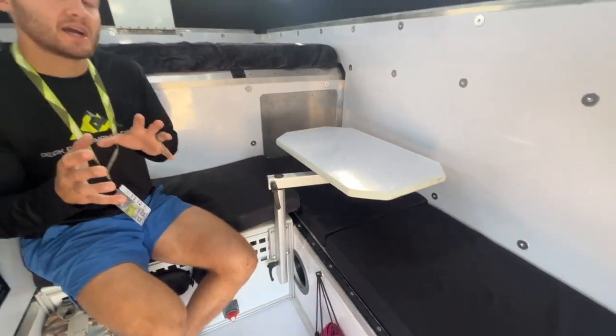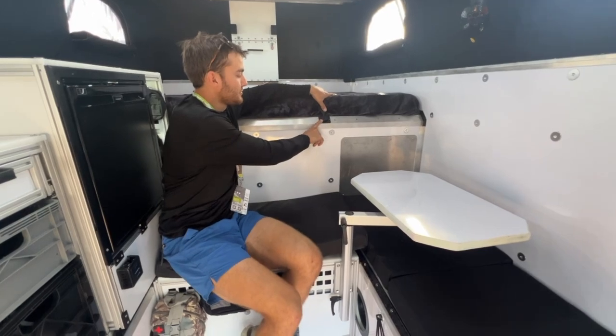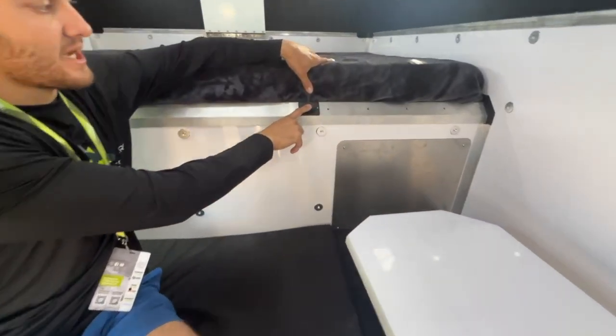We try to add as many outlets as possible in our camper standard, so we have two USB-C and USB outlets right by the bed.